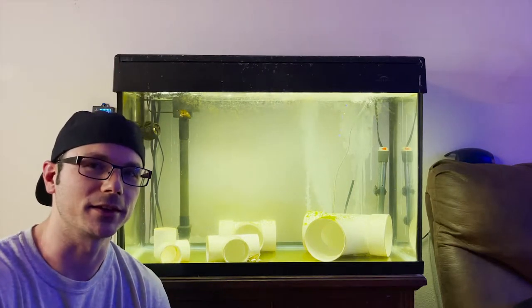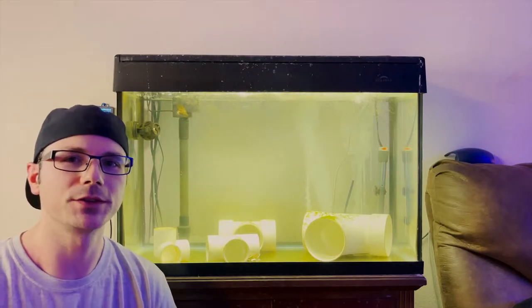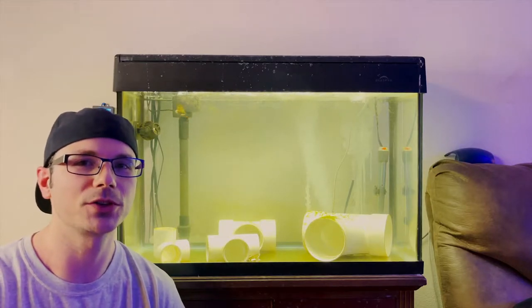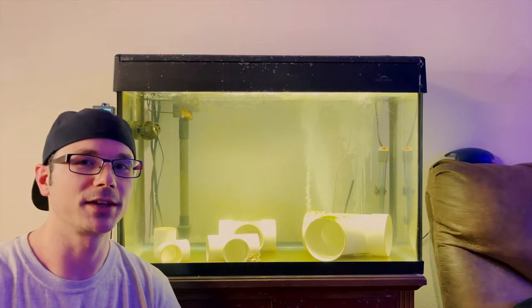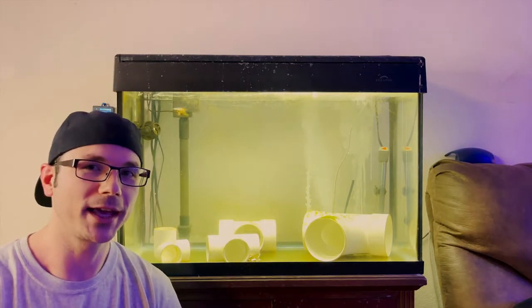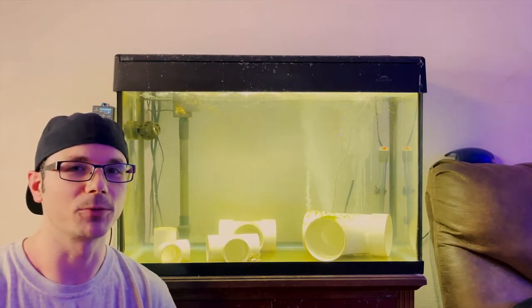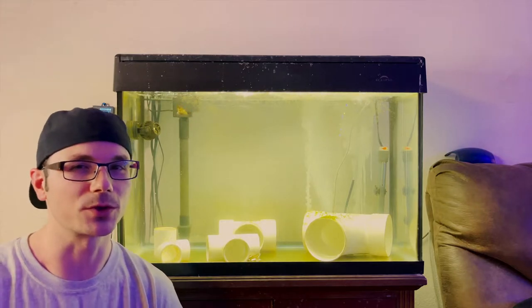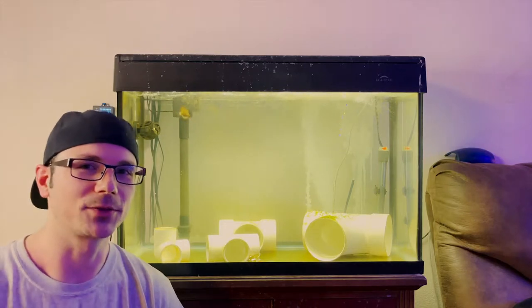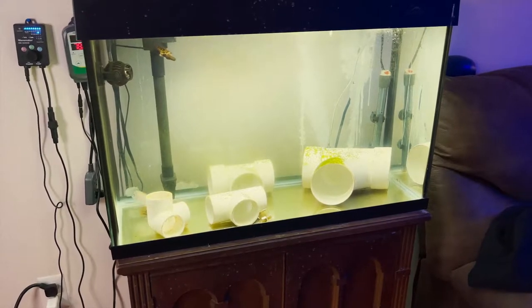Unless you're getting fish from a source that you know fully quarantines fish before shipping them out, I highly highly recommend that anytime you get a new fish, no matter where you got it from, just set up an extra hospital tank and treat it accordingly. Or in the first stages you can keep an eye on it, and if it starts to develop any type of sores, infection, or you see parasites hanging off of it, that's when you go ahead and do the treatment.